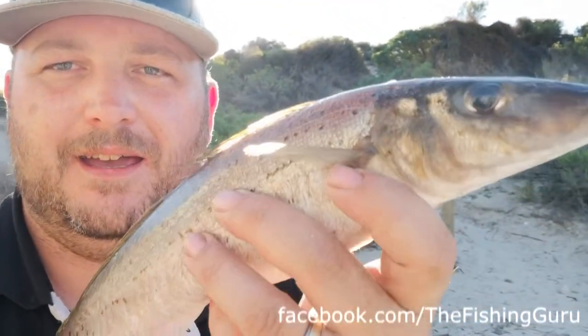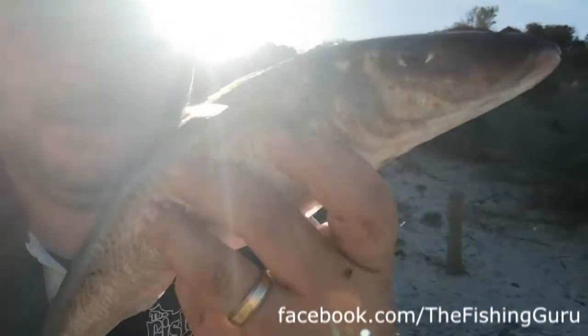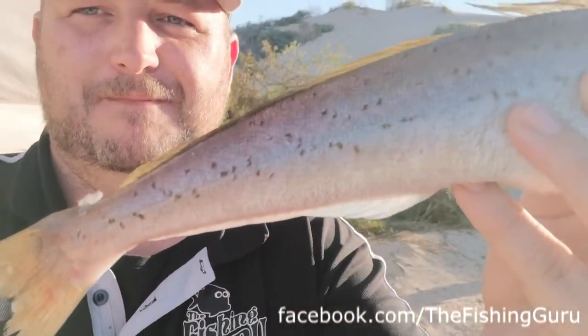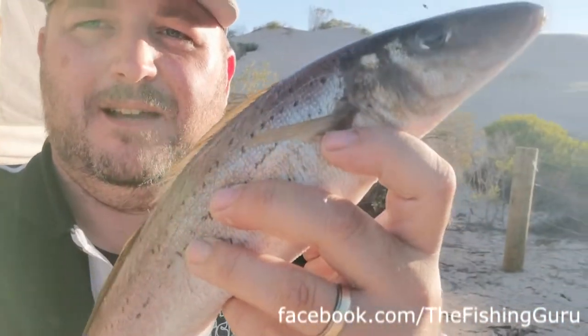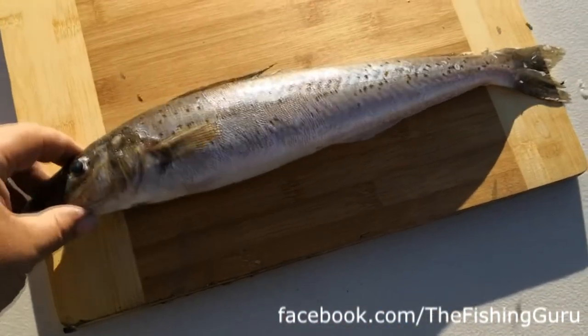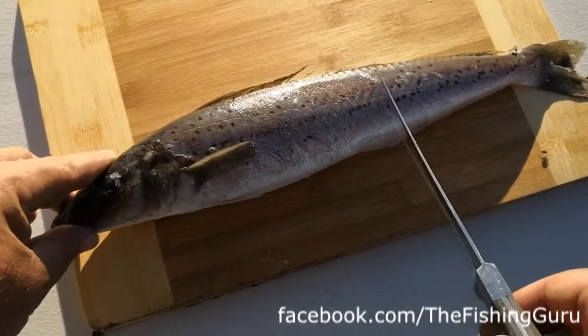Hey guys, Dan from the Guru. So yesterday we found this amazing specimen - a King George whiting nearly 50 centimeters. Today we thought we'd show you how to fillet him up, so stay tuned. Here's our whiting and I will call him George.